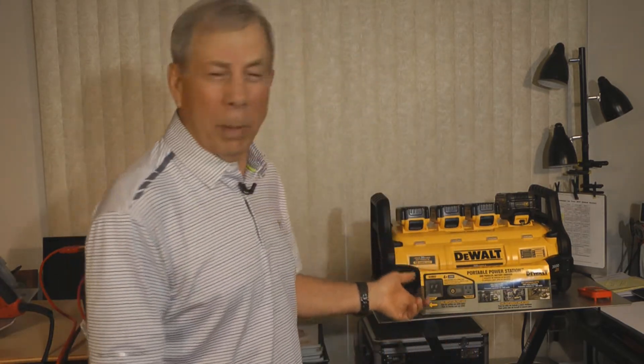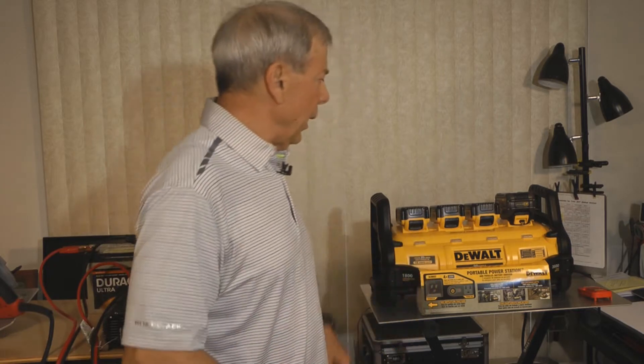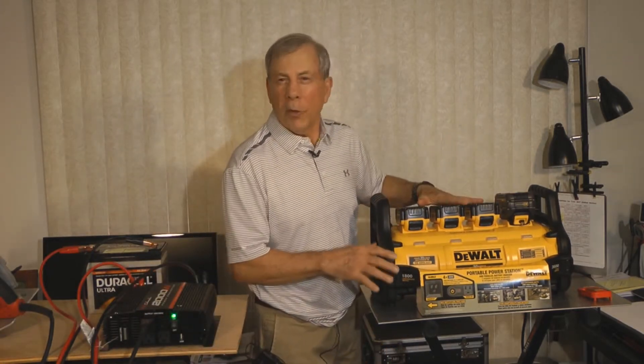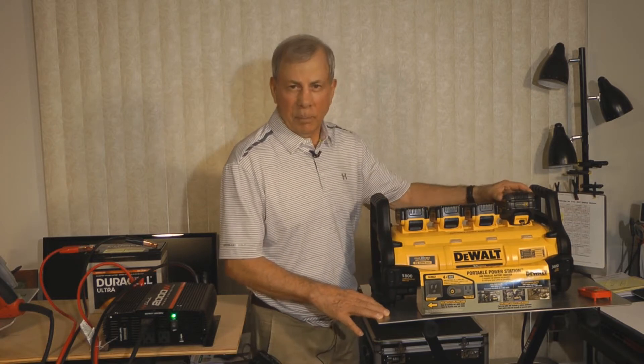So I heard about this DeWalt portable power station and went online and looked at some videos. It showed people using circular saws and things like that, so that's what inspired me to buy this unit. It comes with four batteries — three 4 amp hour batteries and one 6 amp hour battery.